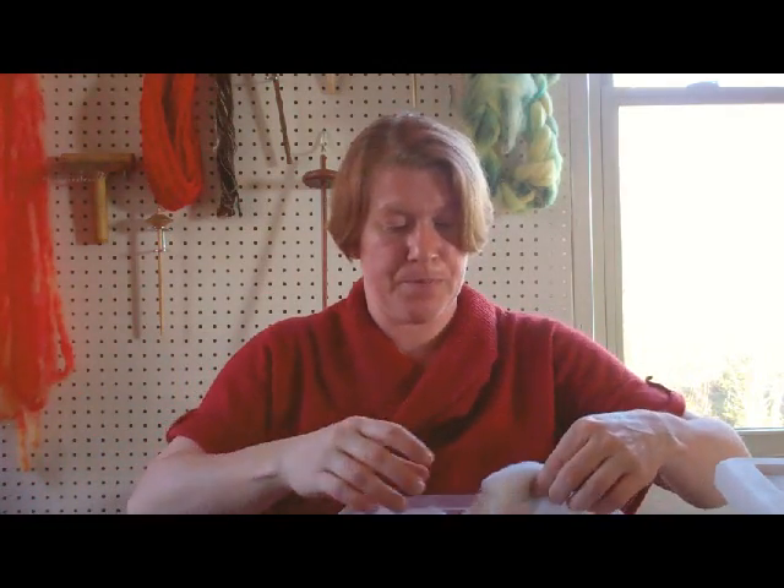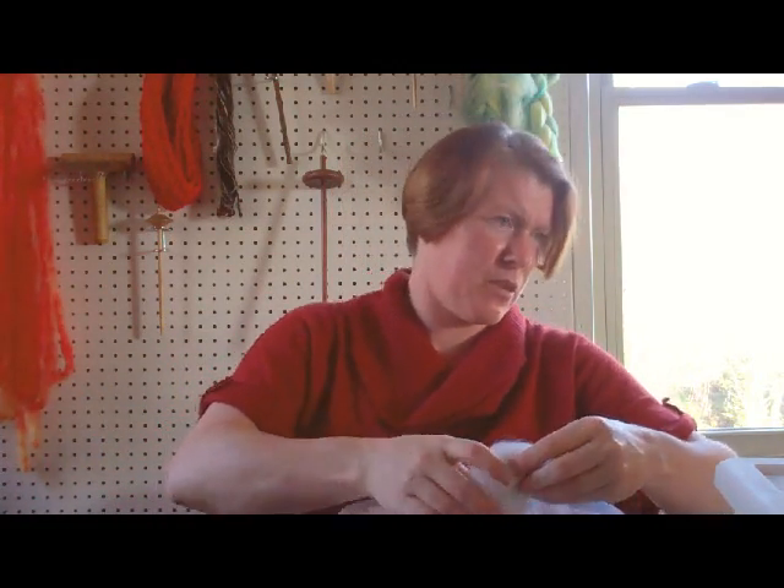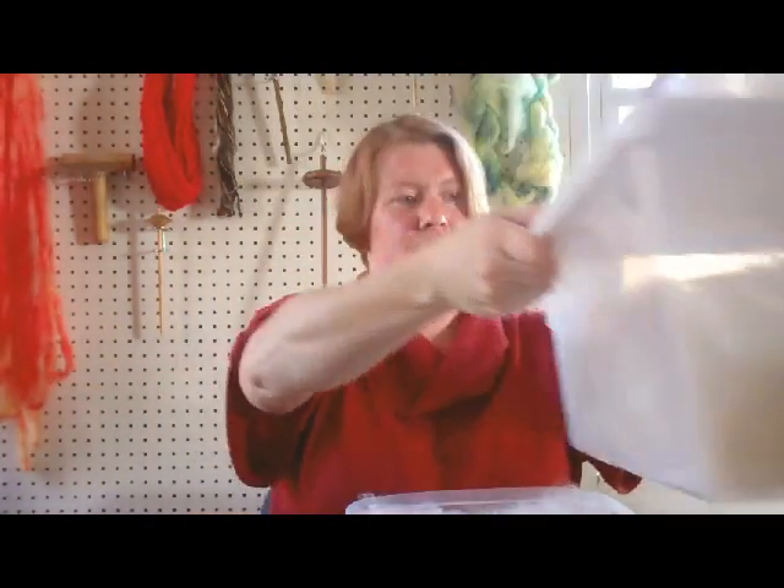I was going to show you a little bit about bunny fiber and the different ways that you can get it. I'm hoping this will show up good on the camera because it is a colored fiber. This is Teddy's fiber, not Ray's — Ray's right there. I have bunches of these little containers and some somewhat larger containers that I collect the fiber in.